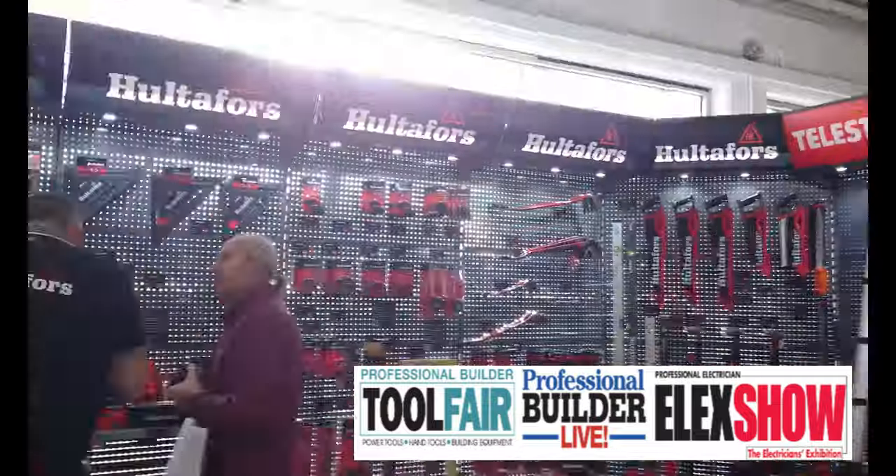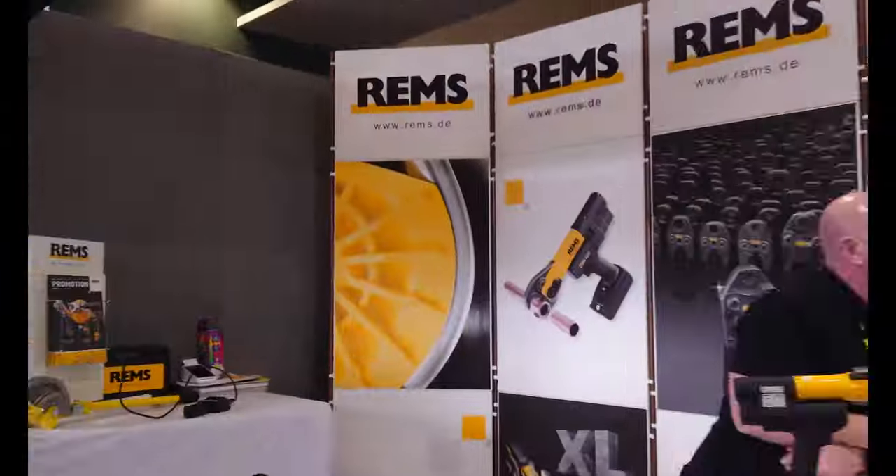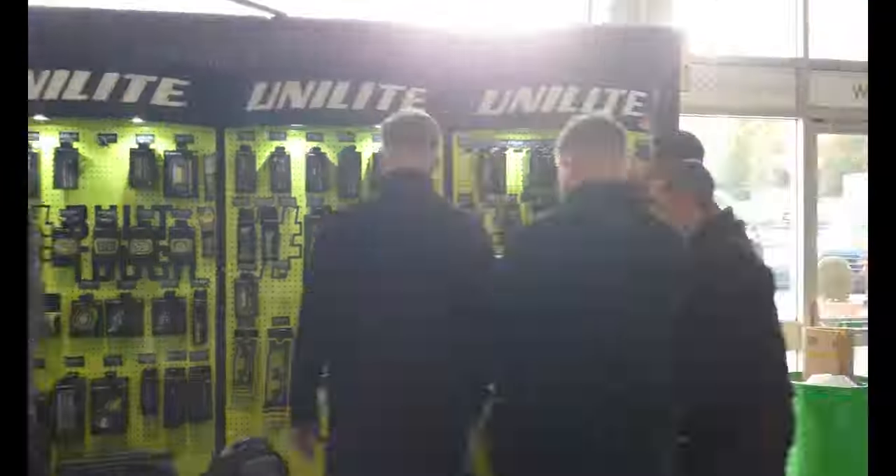Welcome to Tool Fair Sandown Park 2023, where I'll be visiting some old friends, making some new ones, and discovering the products available to you right now or soon to be released.